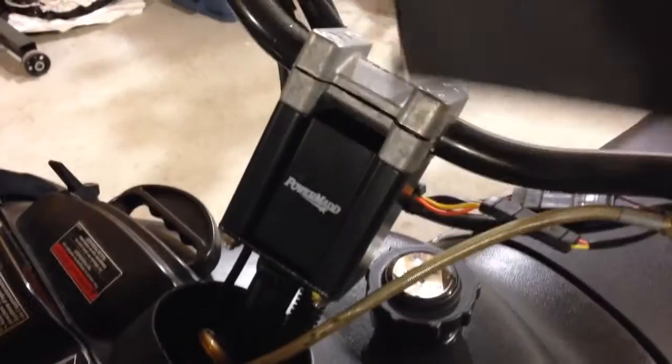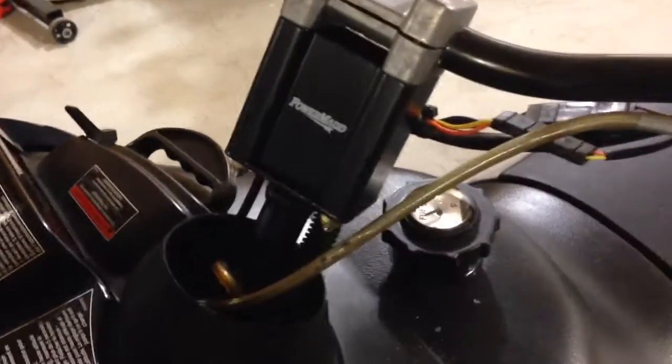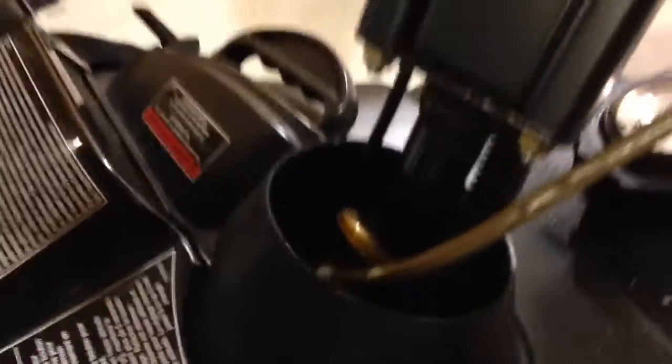Another thing is, it would have been nice if they came with some sort of extension for the plastic housing that goes over the bars. Because the way they sit, there's a couple inches of the steering post and wiring that's uncovered. Not a big deal, but just would have been nice to see.